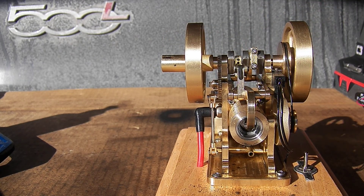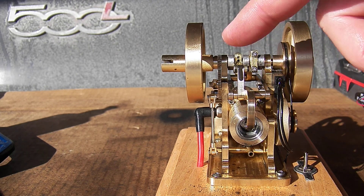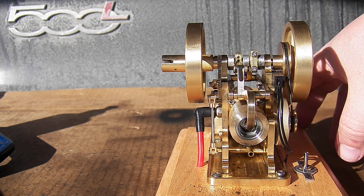I think that worked loose before because of the way it's all set up. So I'm going to have to pull that out, clean it up, and Loctite it in place.